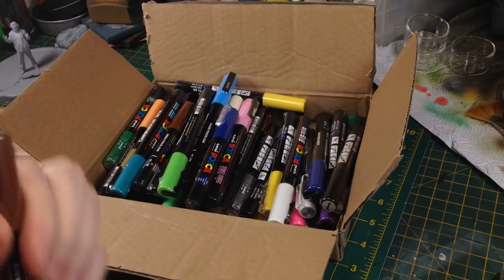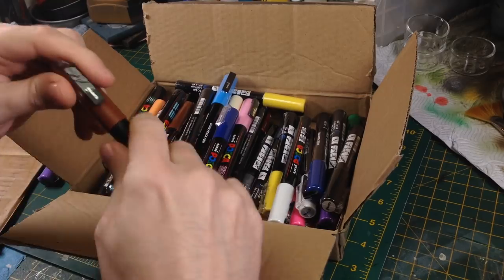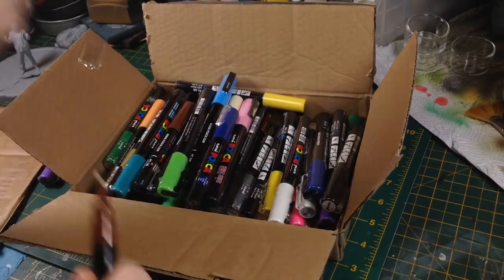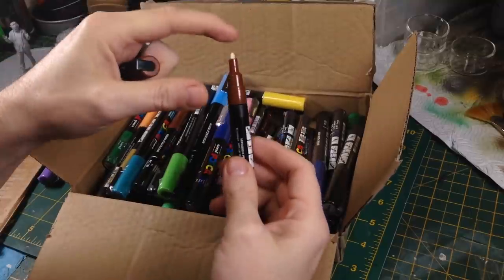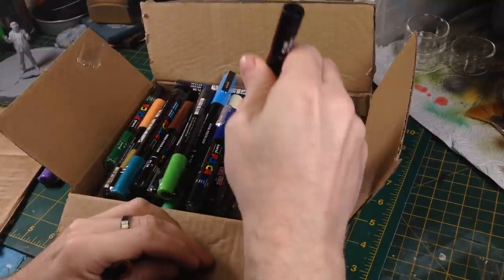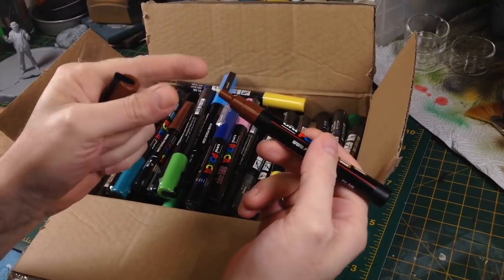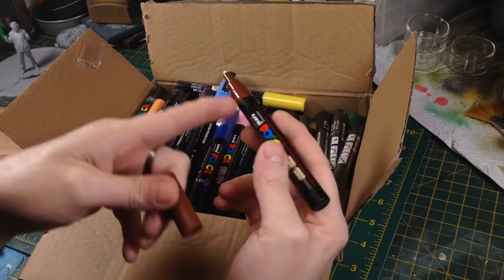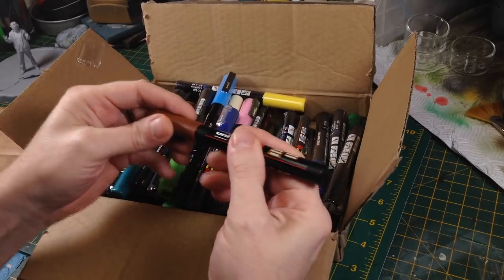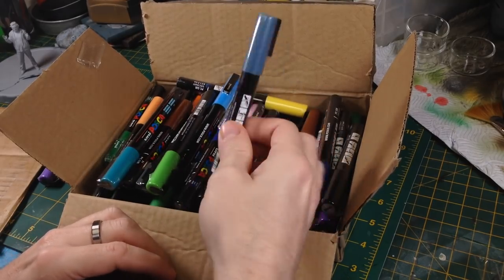Basically — I'll get one out and show you — they have a foam-ish tip. You give it a shake and press it down a few times and the paint starts to flow, same as a Sharpie. There's a little spring device inside that regulates the flow of paint. They're supposed to give you really nice solid colors.